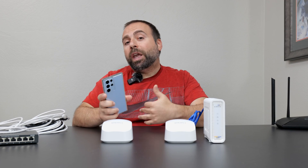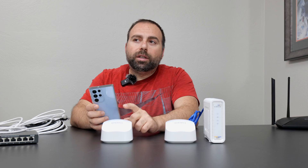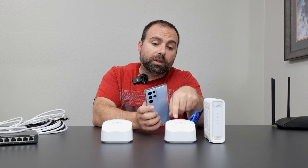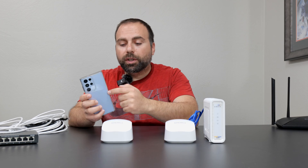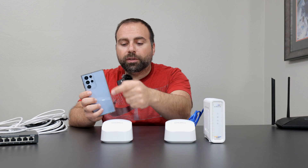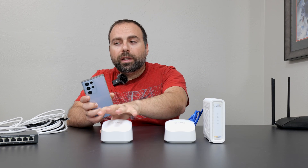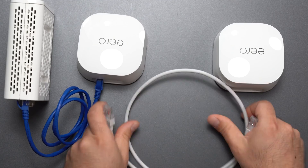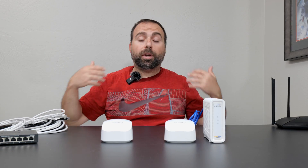That's the disadvantage of wireless backhaul, which is the advantage of wired backhaul — because when it's wired backhaul, you're pretty much going to get the same speeds on both units. So if you can do wired backhaul, that's what I recommend, and that's what I use.